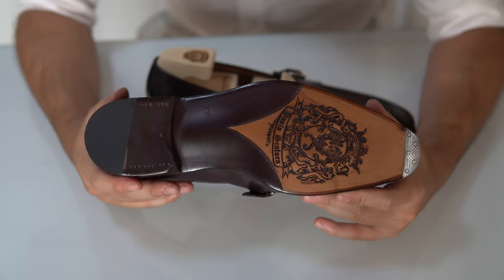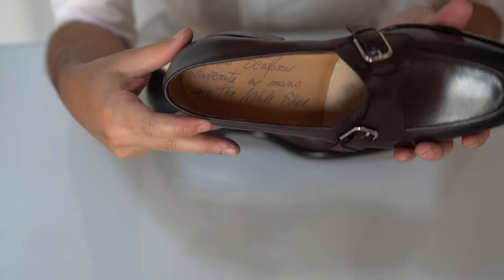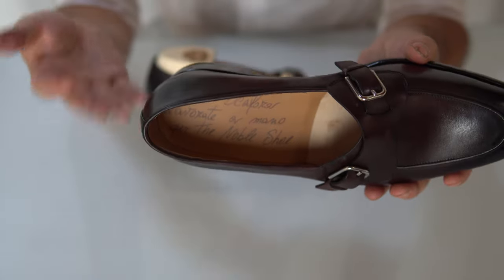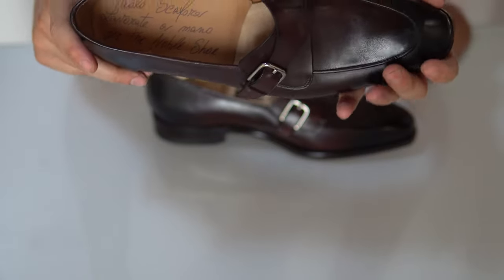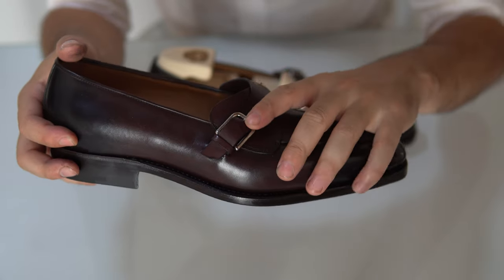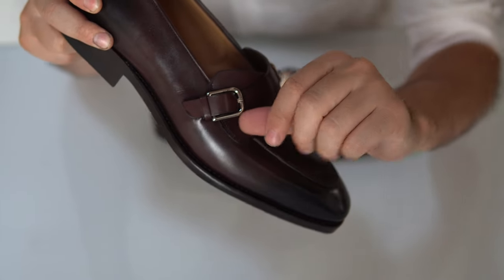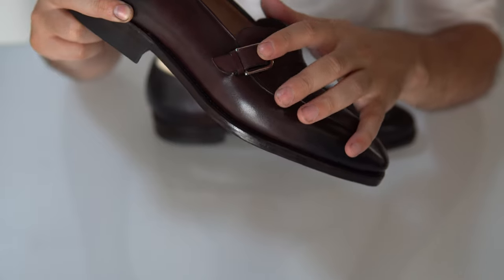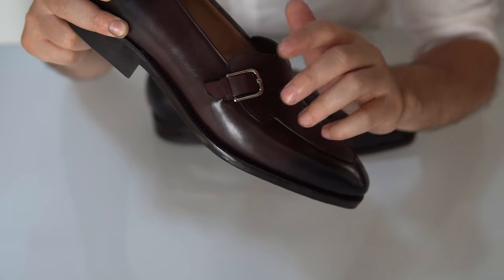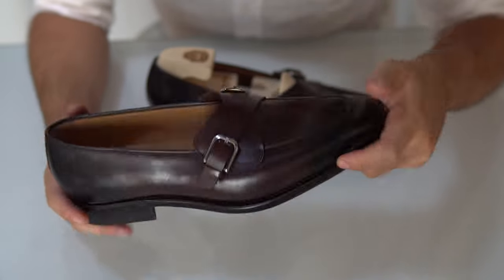It's hand welted and also hand lasted, with a machine stitched sole — very lovely, as you can see at the bottom. It's always a work of art; I almost don't want to walk on it. The insole is also written by hand and has some personalization — for example it says made by hand for The Noble Shoe. Overall it's a lovely pair of shoes. The stitching is as always impeccable, and the buckles and materials used for the straps are very high quality with quite a bit of weight to them.